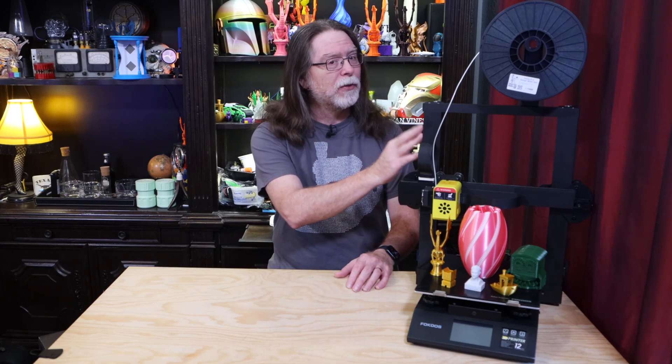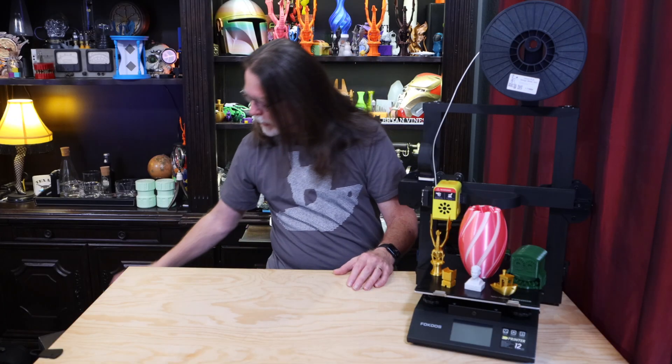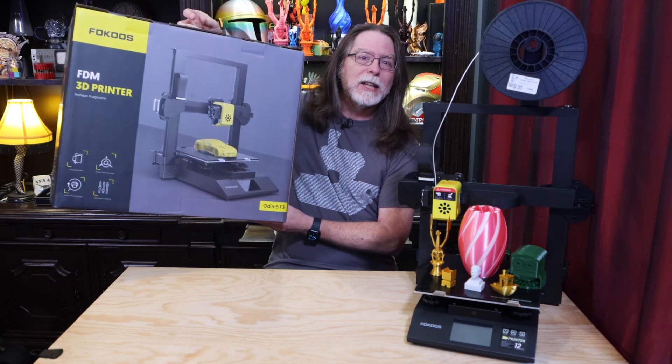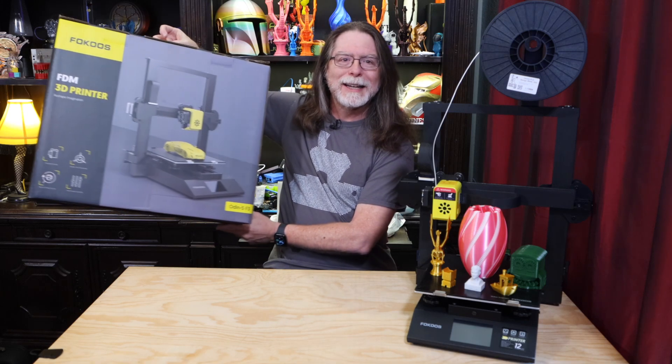Today we're going to take a look at the Focus Odin 5 F3 3D printer. Big thanks to the nice people at Focus for sending this over for review. I think I'm a little late to the Focus party because this one's been out for a little while, but the Odin 5 F3 is an interesting printer. It comes in a really nice retail-ready package — I could definitely see this on the shelf at a big box store. With this kind of packaging, I get the sense that Focus is trying to target first-time 3D printer buyers with this model.